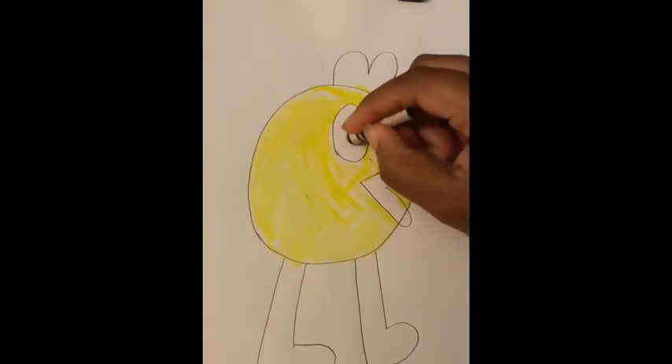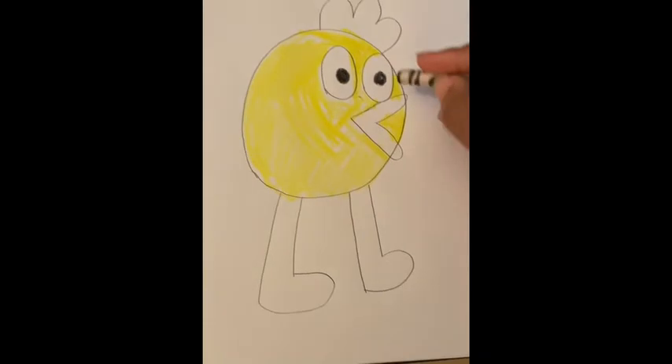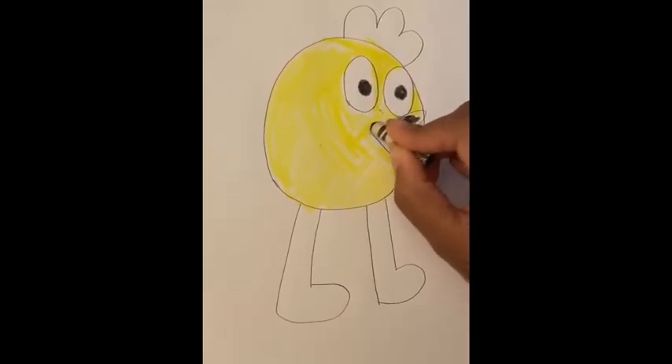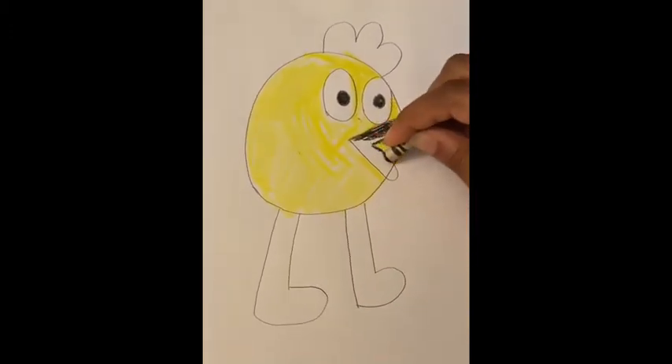Next I'm going to color in his eyes. The pupils of his eyes are black. Then I'm gonna go ahead and color his mouth, and sometimes I like to outline as I go to help me stay within the lines, especially since the pencil can be a little bit harder to see at this point.